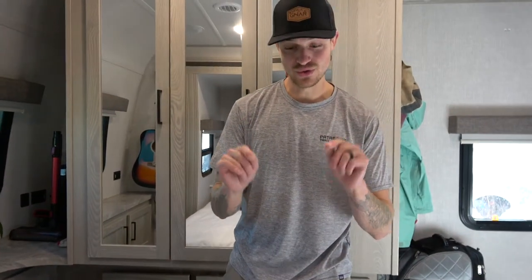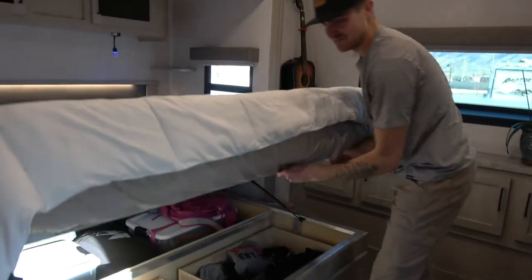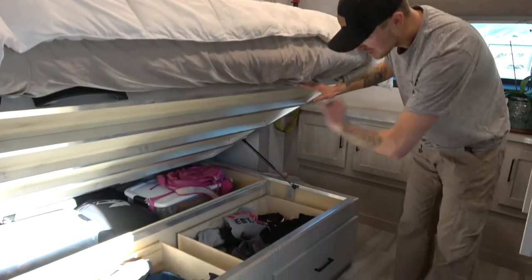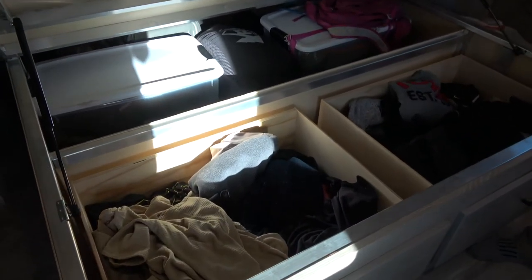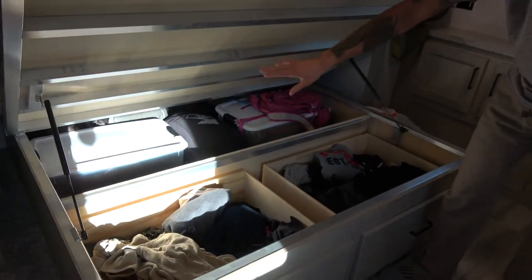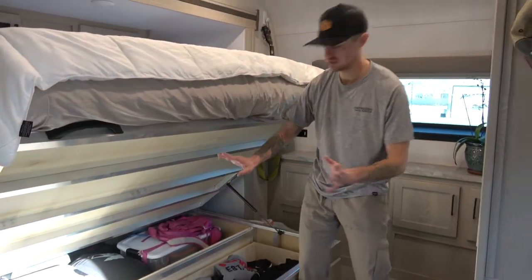We do have one other piece of storage right underneath the bed. This bed has a lift in it — super easy, you just lift it up and you have a ton of storage. You can access your clothes from here, and the back actually has access to the outside as well. We have a ton of camping gear, kayaking gear, and all the outdoor gear right in here.